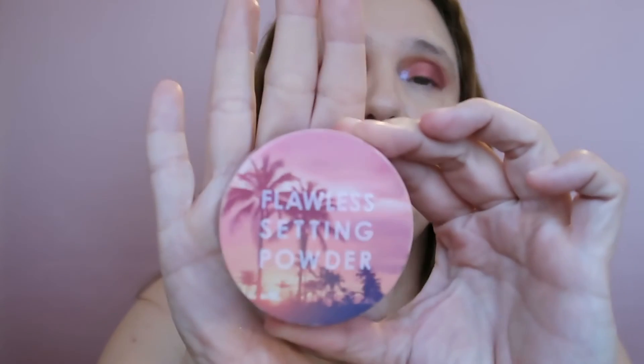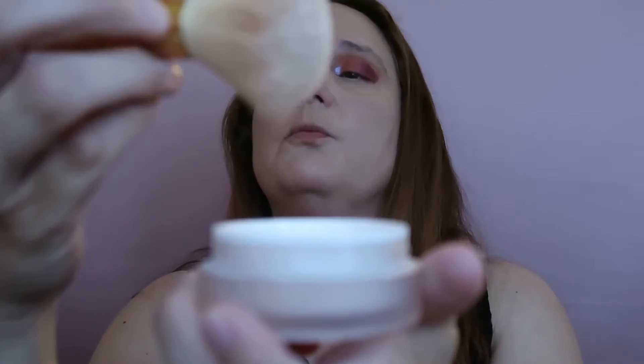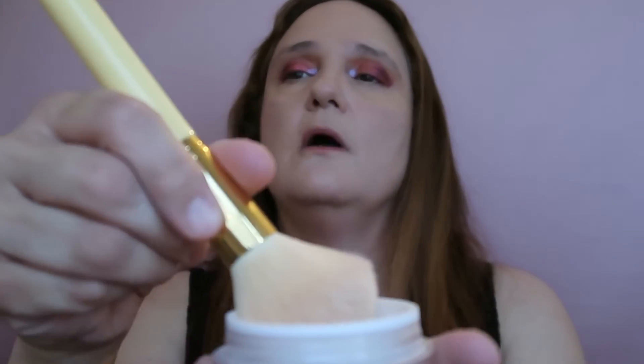Now I'm taking the powder — this is by Focalure, the Flawless Satin Powder. Oh my god, less than 10 minutes left! I'm using my ColourPop F1 brush and tapping the powder all over my face.